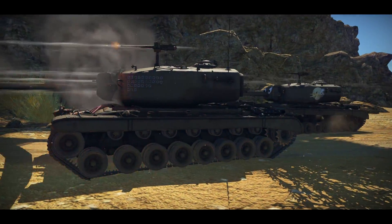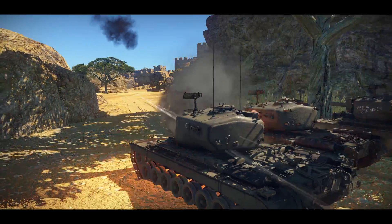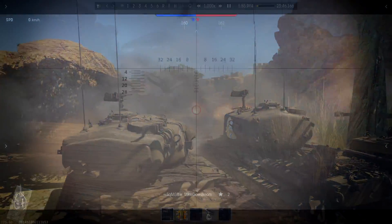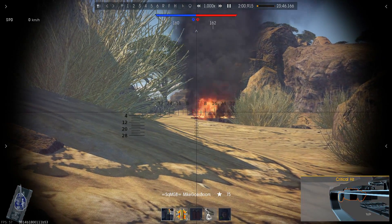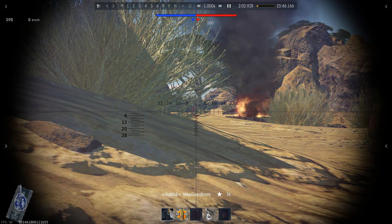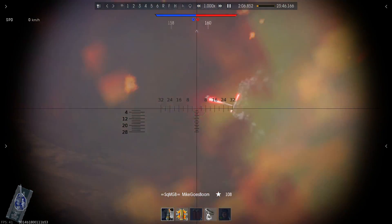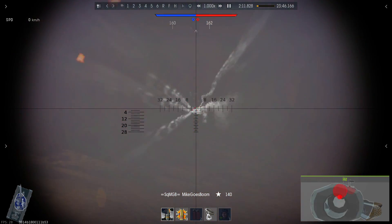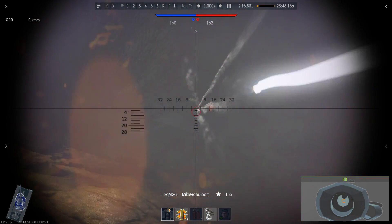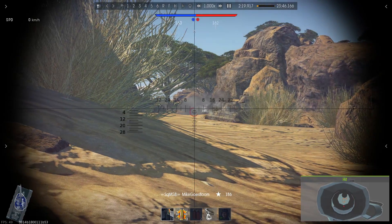Let's start off with the negatives of this tank first. The gun has pretty bad depression, negative 3 degrees, which means you aren't really going to be cresting any hills with this thing. You'd have a 20 degree elevation, but that's pretty much standard and you're not going to use that too much. Secondly, the tank is also pretty heavy, 51.1 tons of total weight. However, it also has a 700 horsepower engine, which gives it a power to weight ratio of 13.7 horsepower per ton.